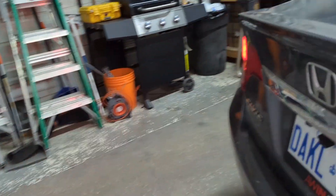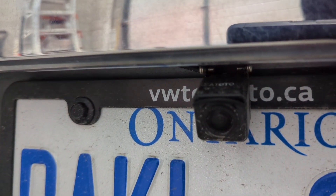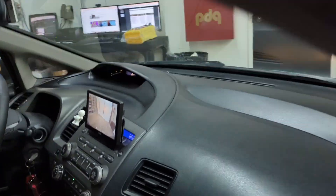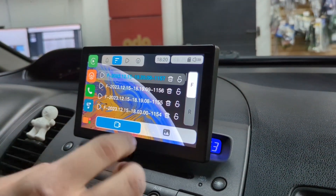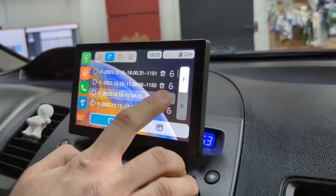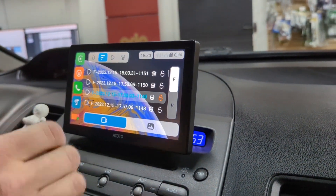I'm going to show you the camera on the back — that's the Atoto camera I showed you out of the box, now mounted on this Honda Civic. I'm extremely impressed with the resolution, and it's obviously recording too, so if an accident occurred you would have footage of it. You can see we're pulling up some of the historic recordings, and you can look in your videos or delete them.